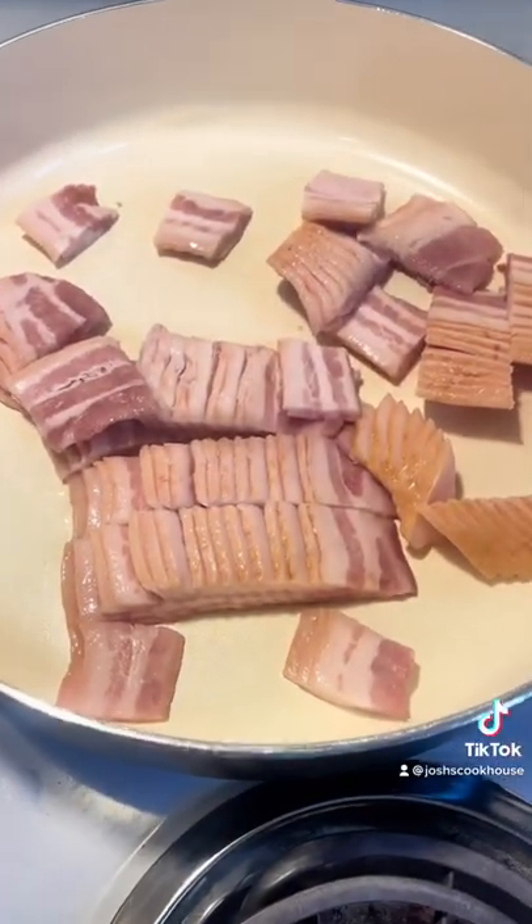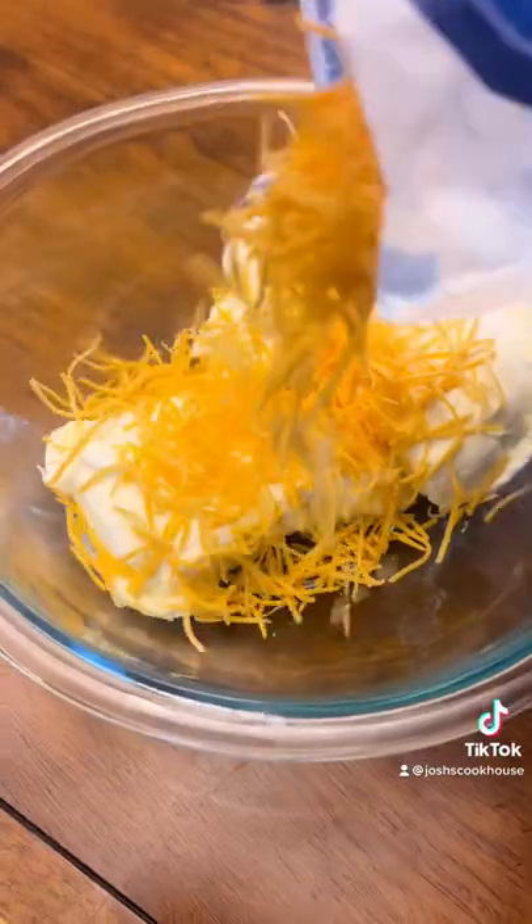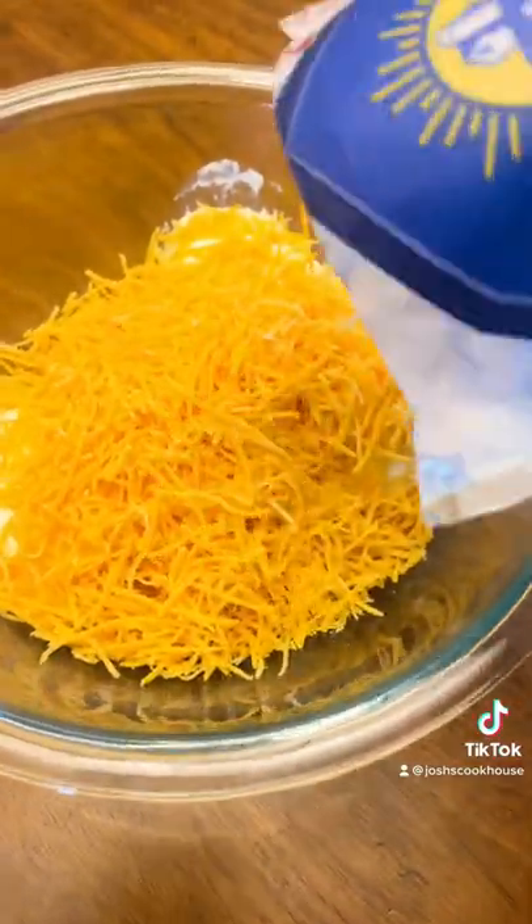Now it's time to go make some cream cheese filling. Cube up some thin sliced bacon — that's the bacon that's added to your jalapeño poppers. Put your cream cheese in the microwave for one minute to soften up.